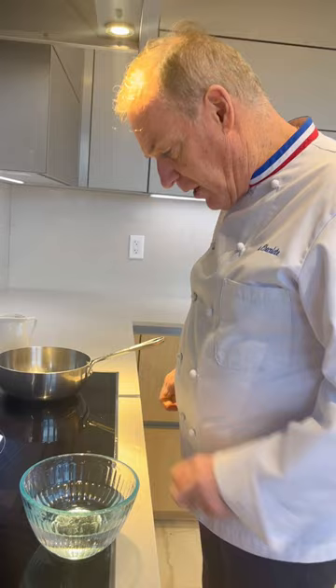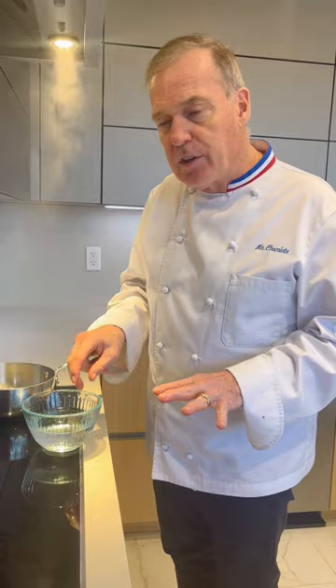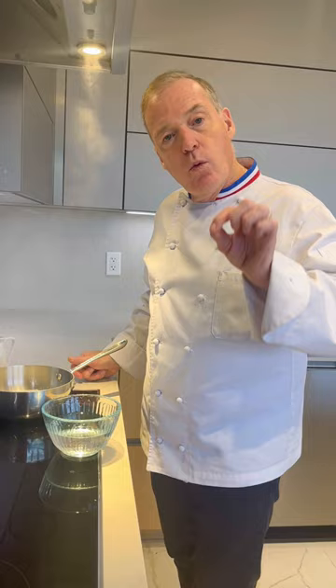Now if I keep cooking my sugar, it's going to come to a caramel color. How do I know when to stop it? Cold water — not freezing water, cold water from the tap. In a question of a minute, it's going to be at the caramel stage where you can dip foods.